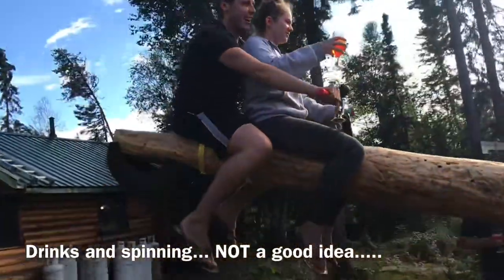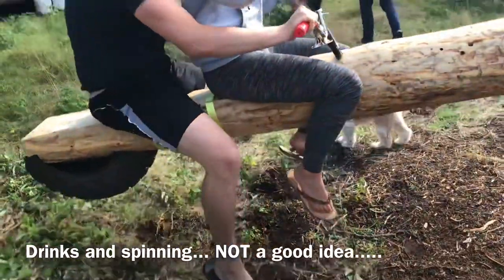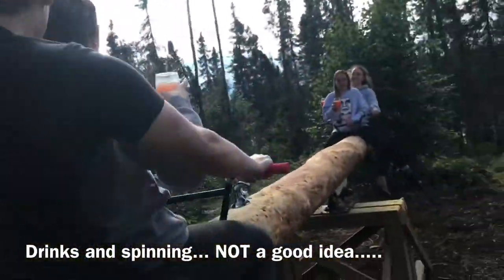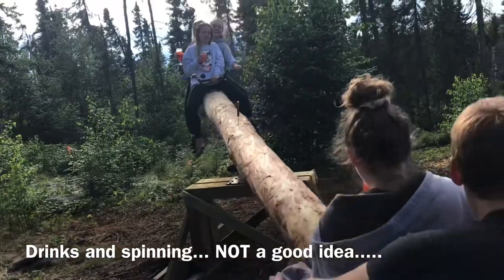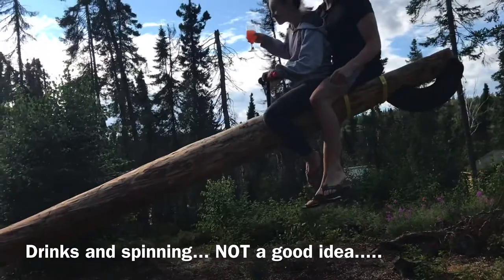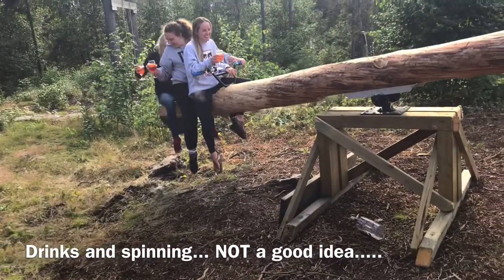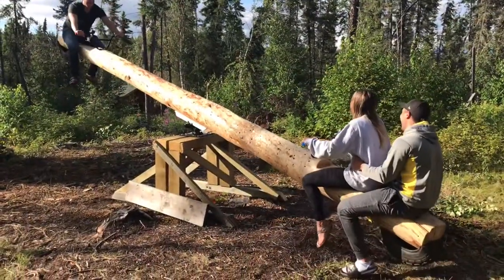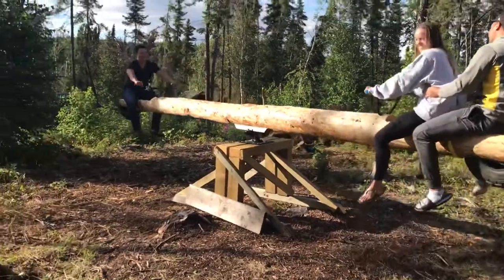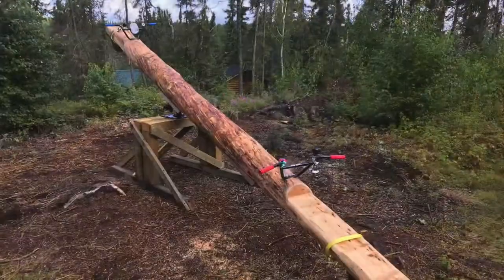But it goes quite a distance. It's more fun when it spins. You have to make us spin now. I'll give you guys a push. Okay, ready? You guys got caught on the log. Oh, there's a log there. We gotta move the log. That was almost disaster. Did you hear the force on this thing? We did it!